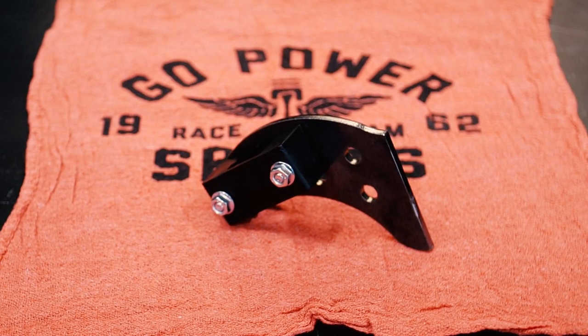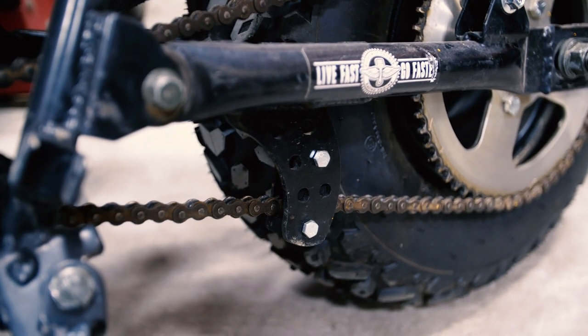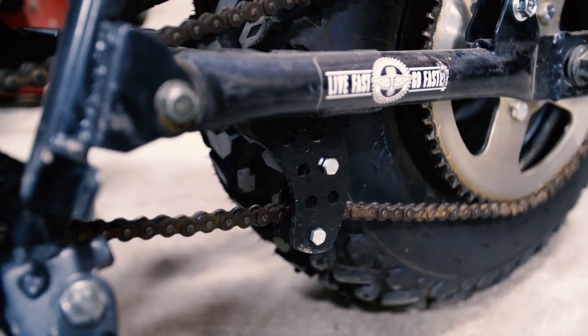If you're having issues with chain coming off your bike — if the chain's long, you got a lot of suspension travel, high-performance bike — this is a great add-on for any mini bike. Weld it on as close to the sprocket as possible, and it'll guide that chain right on there every time.